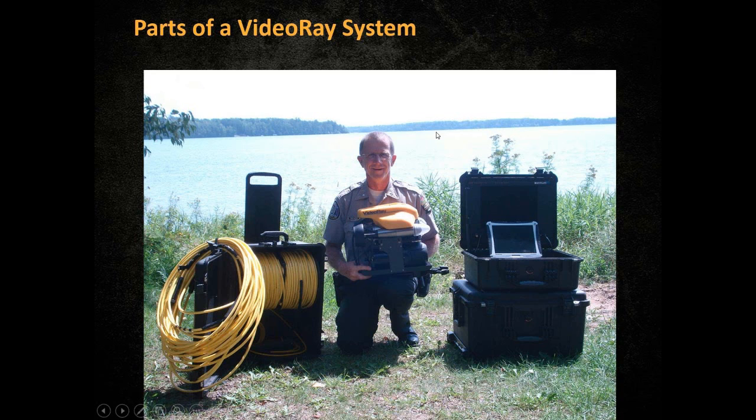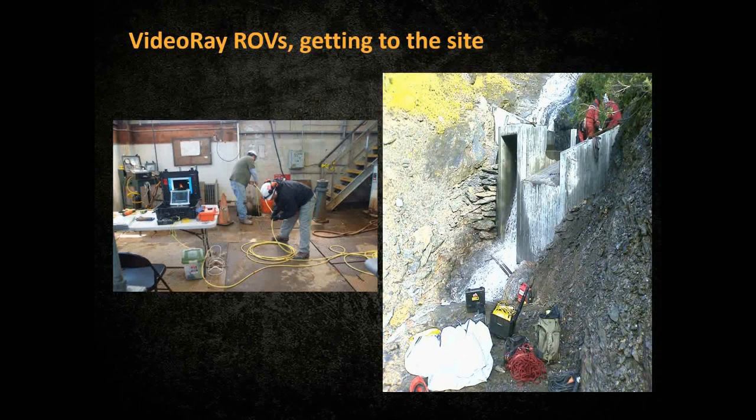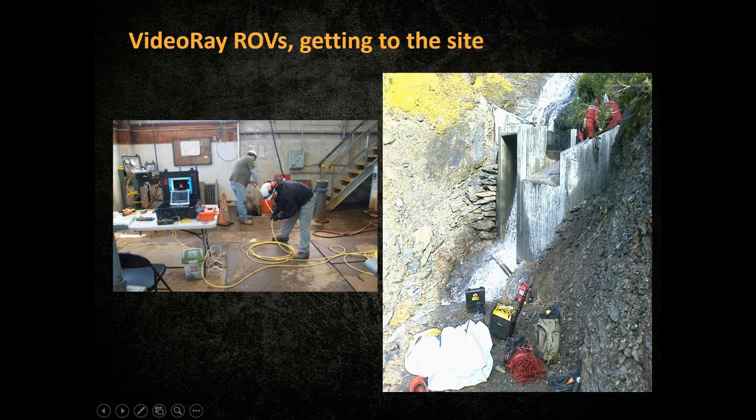Typically what customers tell us when they want to do inspections of dams or other facilities is that they want to go to the site and do their inspections. Many times these sites are either remote or they want to get as close as possible to the inspection sites so they don't have to use a lot of umbilical tether. If you're going to a remote site with no electricity, it's very useful to bring a generator. This red item here is a Yamaha or Honda generator, which many clients use for remote tasks. It's very easy to just carry this equipment to the area where you want to do your inspection.